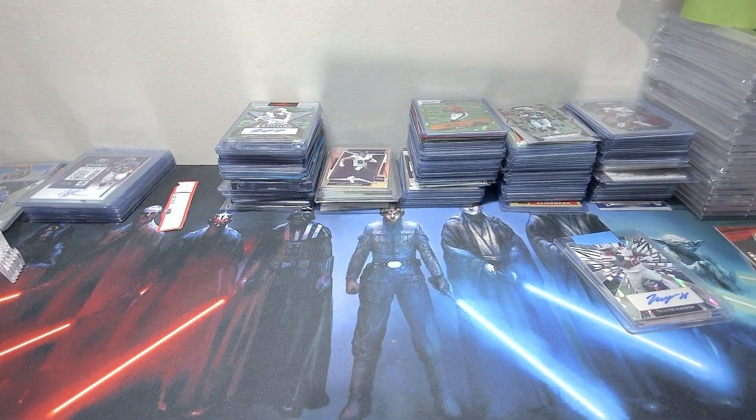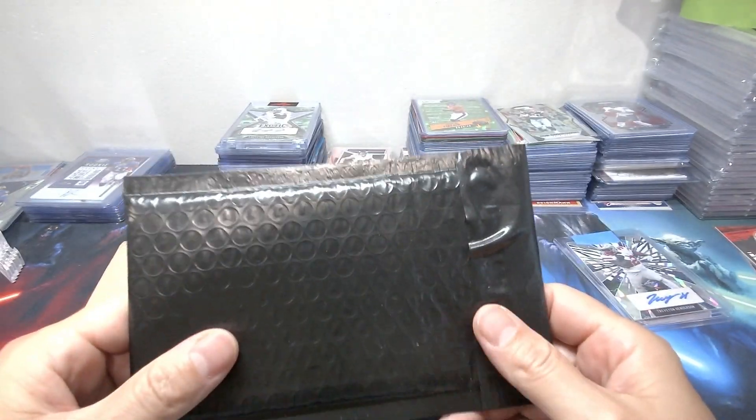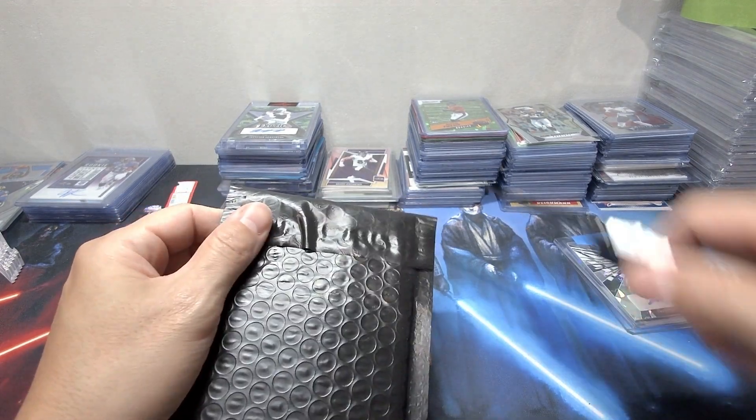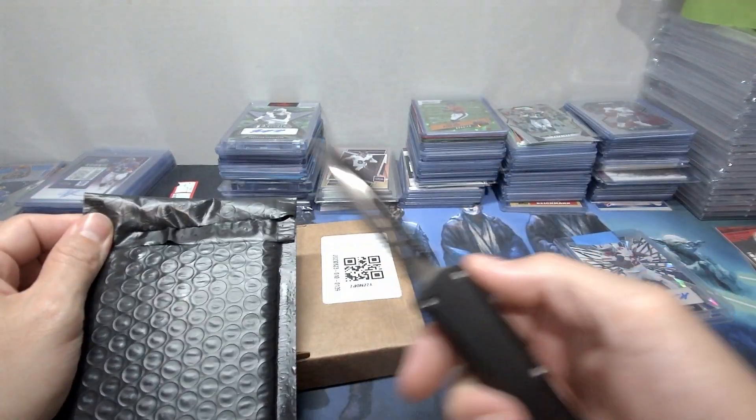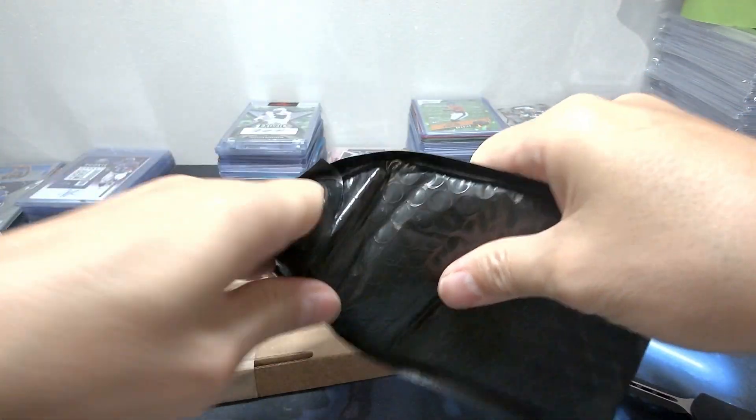Don't want anybody to see where I live, right? So we got a eBay standard envelope sent in a bubble mailer — I did not realize you could do that. Of course you got to have the switchblade, right? Let me cover my address here.